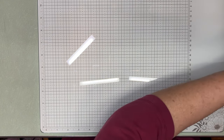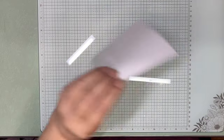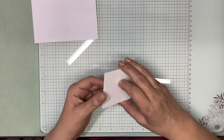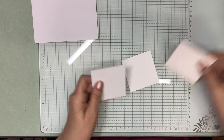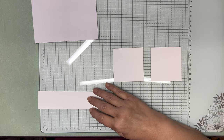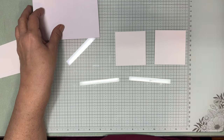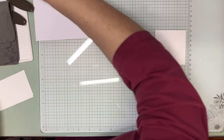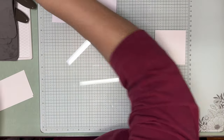We're going to do some stamping first. You're going to need three pieces of white that are 2¾ by 2¾ for this card. We're going to stamp on two of them and set the other one off to the side. We'll also need a couple pieces of scratch paper. I have my mat with my blending brushes.